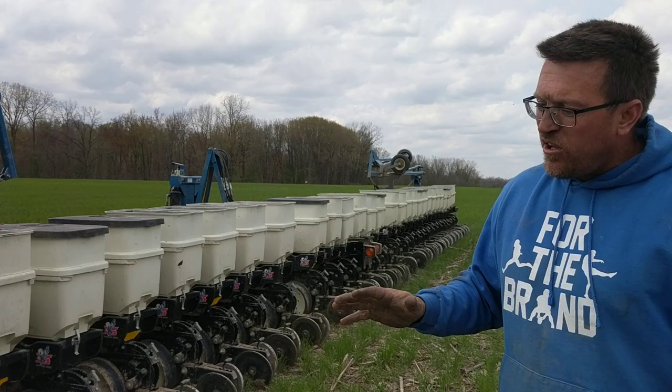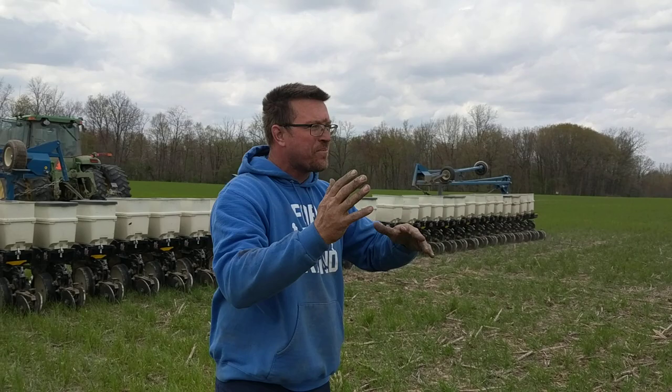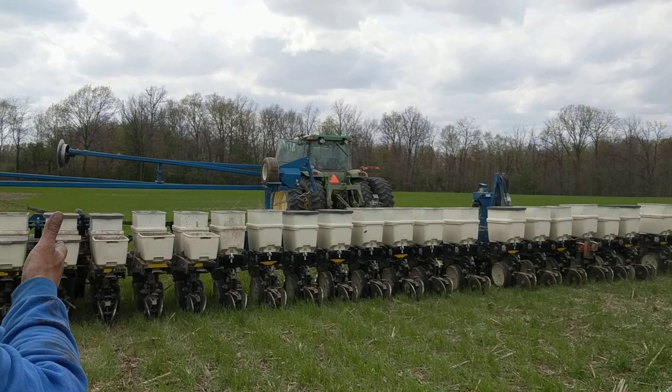We can take the corn out separate or do it together. We've got 26 acres — we're going to put half the field in this twin-row 120 corn and soybeans, and the other half in pearl millet and a cover crop mix, and flip-flop the cattle and move them around.